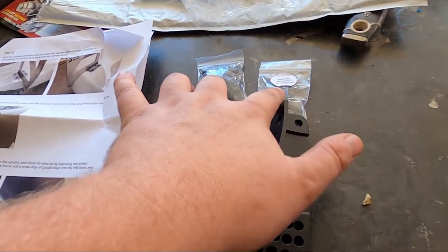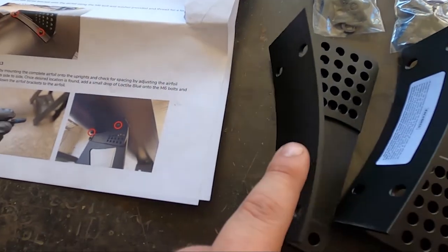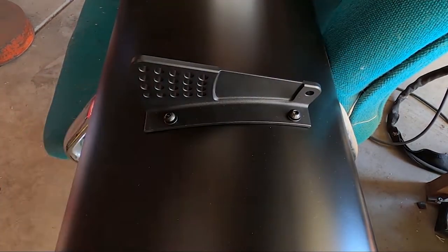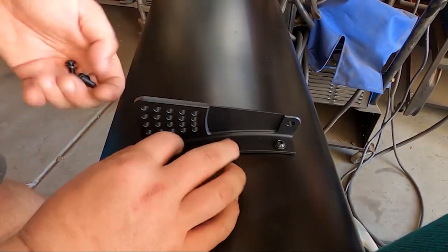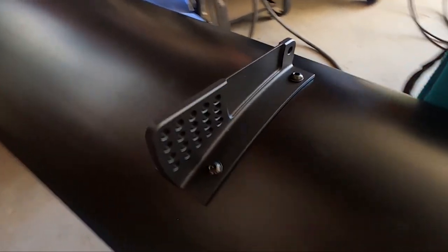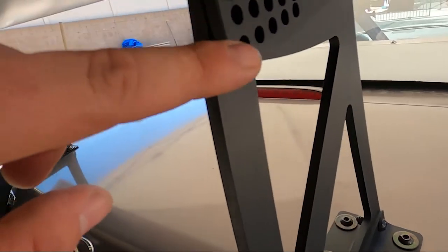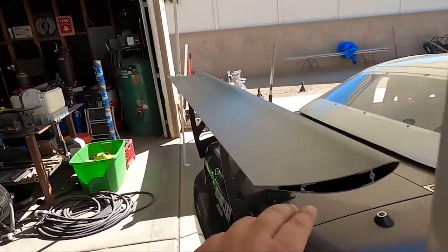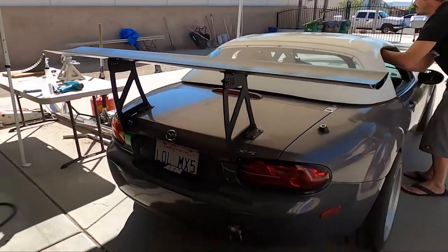So these were the brackets I was missing as well as the hardware for them. Moving along right with the instructions, this is kind of where I left off. Now it's just bolting up these brackets to the airfoil with these holes and the hardware. The airfoil is on the brackets — I'm just using the third hole up. It looks kind of flat. Once I put the end plates on, I'll be able to use an angle finder and see exactly what angle I'm at. Everything's on, just loose, so I'll tighten that up.